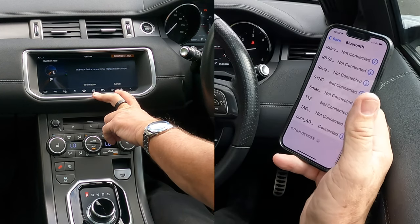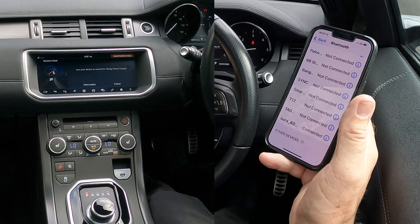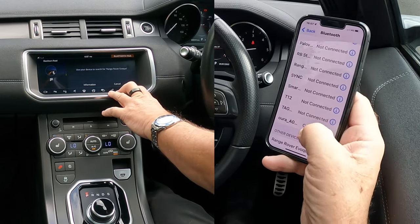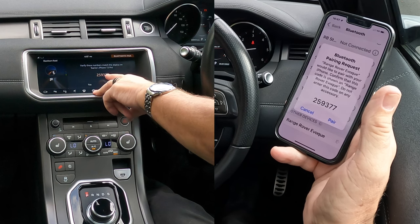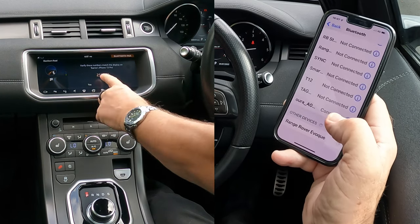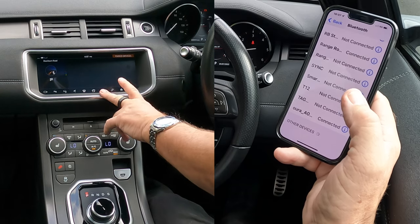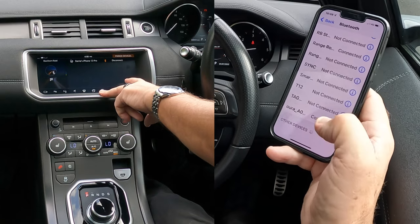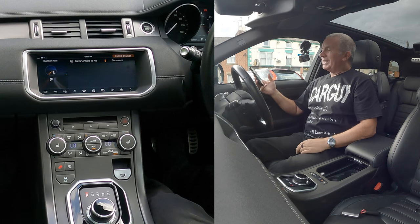Range Rover Evoque has come up — click on there. Verify these numbers match the display on Barry's iPhone 13 Pro: 259 377. They match, so click Pair, then click Yes. Allow contacts and favorites to sync — click Allow. It's connecting. Barry's iPhone 13 Pro is connected. That's it, that's how you do it.